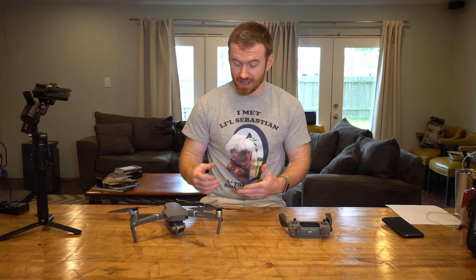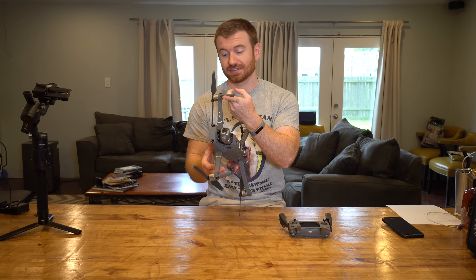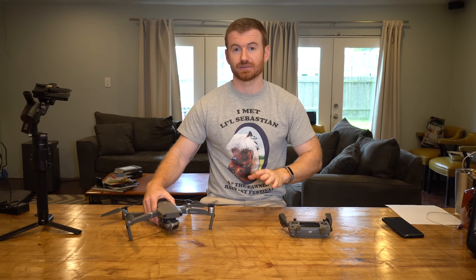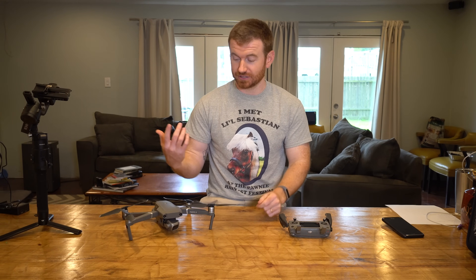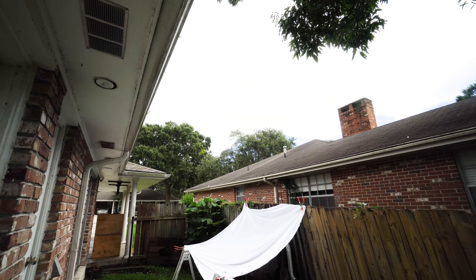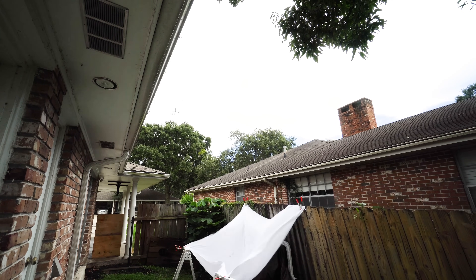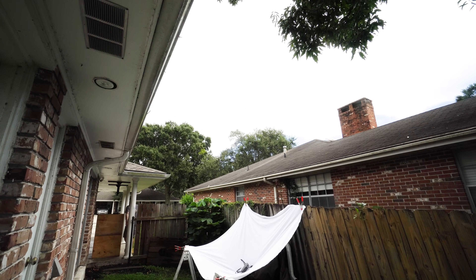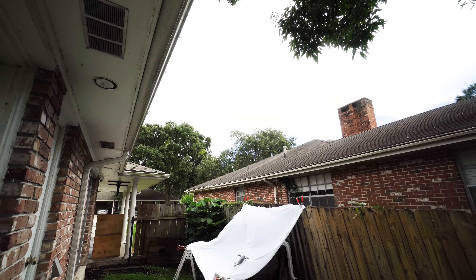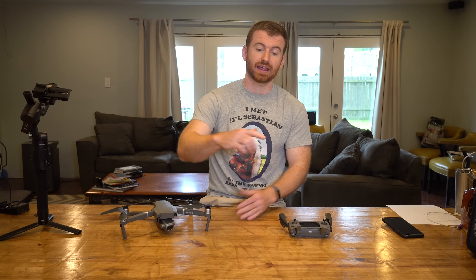The drone flew sideways right into a tree — that's completely my fault. Thankfully, the drone hung on one of its front legs, and believe it or not, I was able to throw a ball up into the tree to dislodge it, and it fell into a sheet I had laid below — zero damage. So keep in mind: six-direction sensing works in ActiveTrack and tripod mode, but not the sides during other modes like boomerang, which moves sideways.